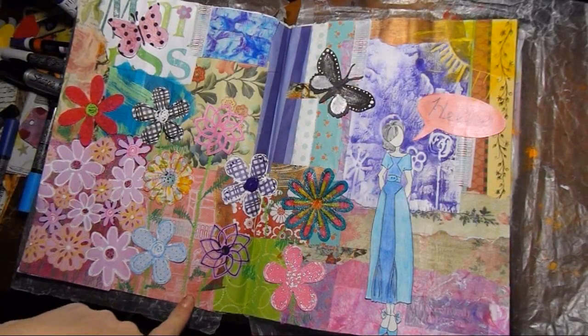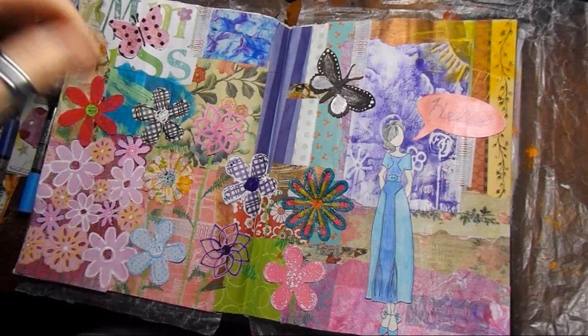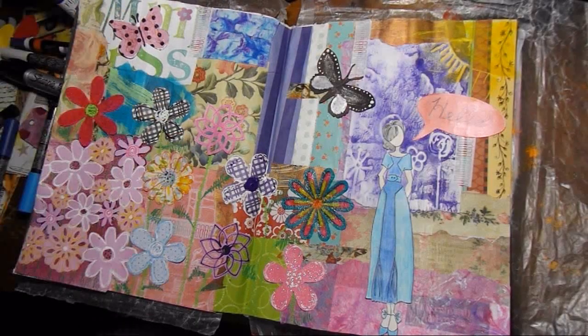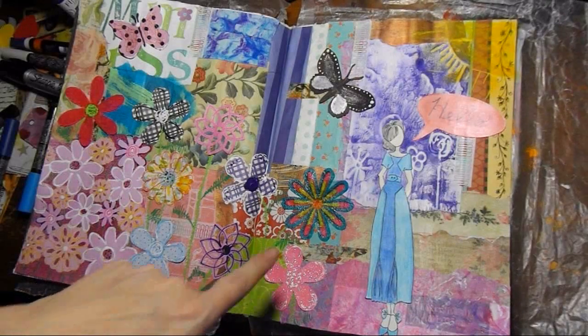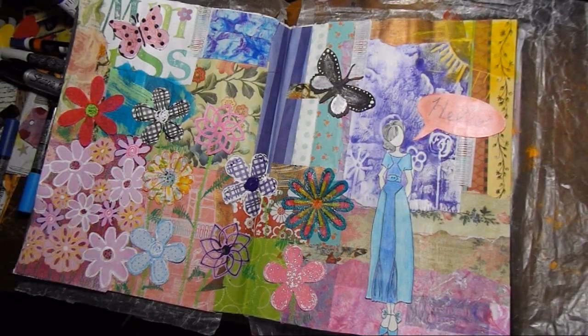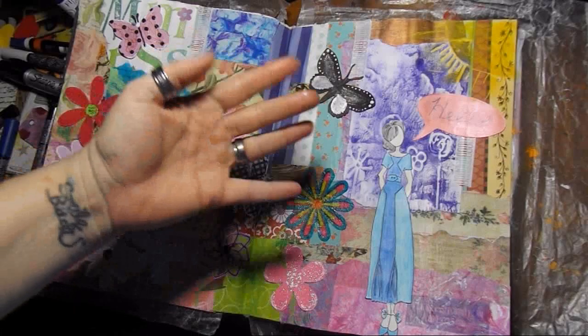Thank you for being part of my scrap journal and my art journal — part of my scrap journey. Oh, that's a tongue twister, guys! So thank you, thank you, thank you. Happiness to you. Go make a mess and don't forget to art it out, guys. Bye!